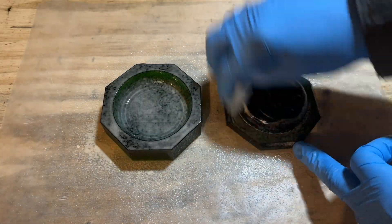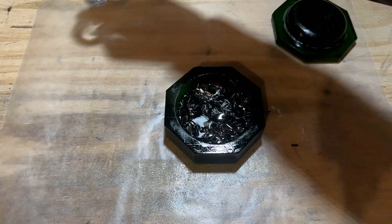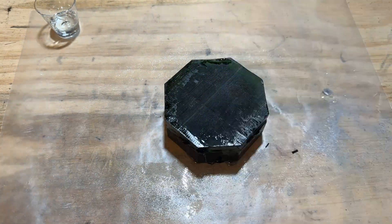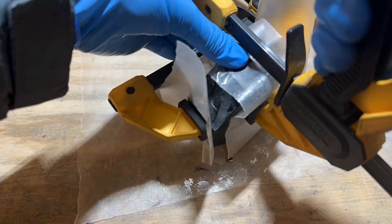I sprayed the mold with some cooking spray so that the epoxy wouldn't stick, and then started adding epoxy and carbon fiber strands. Here's where I noticed my first design flaw — I had nothing to center the lid on the mold. So I used one clamp to center the lid and another clamp to squeeze the mold together.